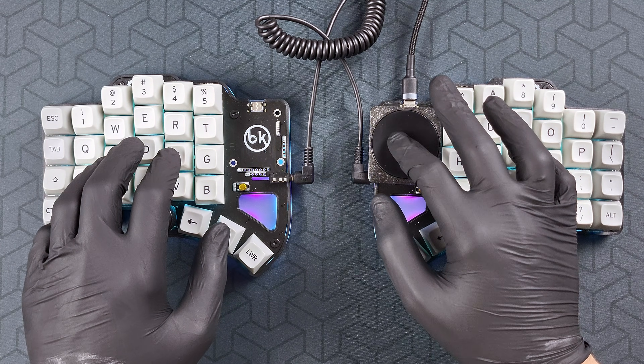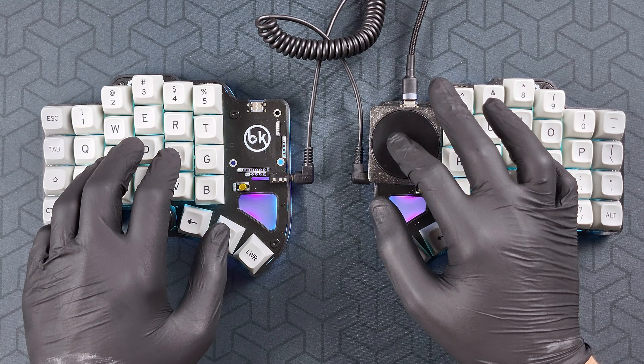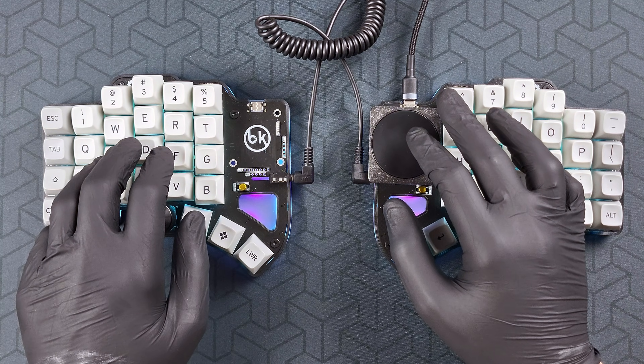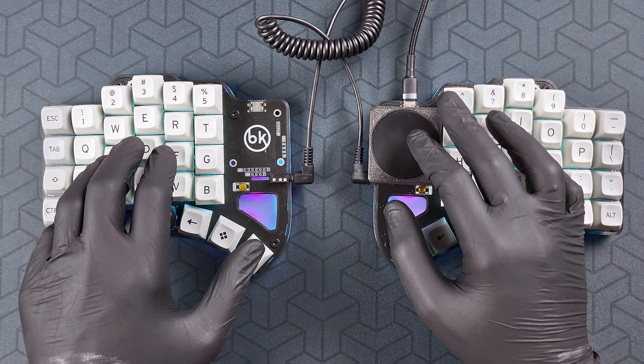Then while holding the Z key, you can press the thumb buttons to left click, right click, or middle click.